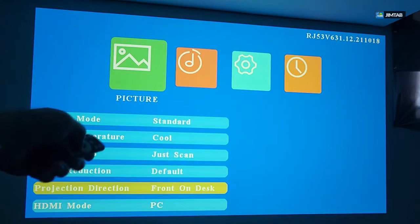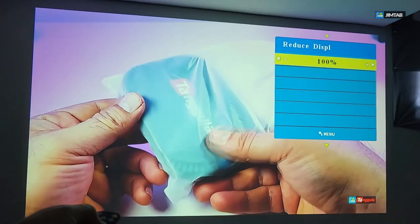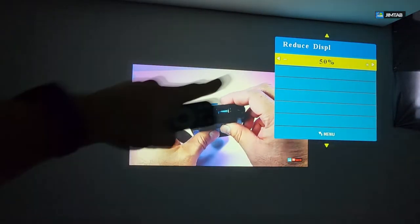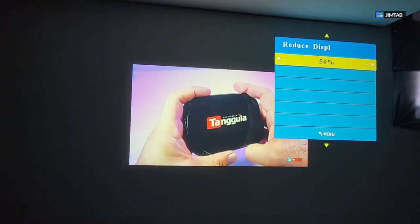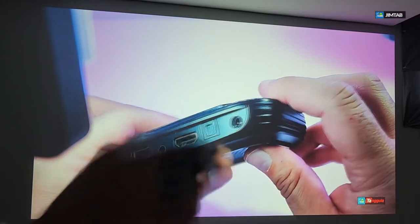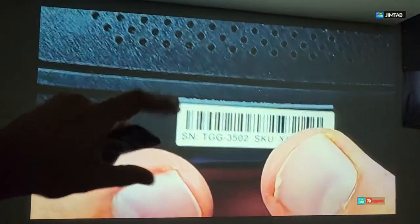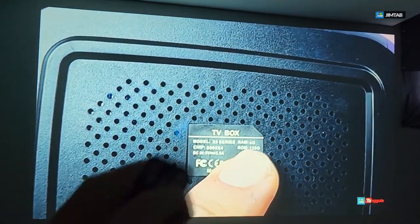There's one more hidden feature inside the settings — go all the way to the bottom and it comes up as 'reduced display size,' which means you can zoom in or zoom out. If you go to 99 the screen size changes, and at about 50 you get the smallest screen size you can produce from where you are positioned. The other thing we were trying to cover is tilt — there is no physical tilt dial on the projector itself for keystone correction.